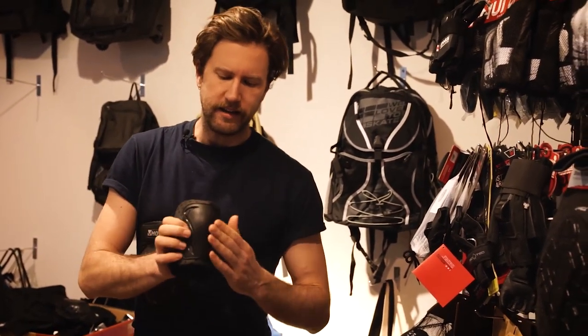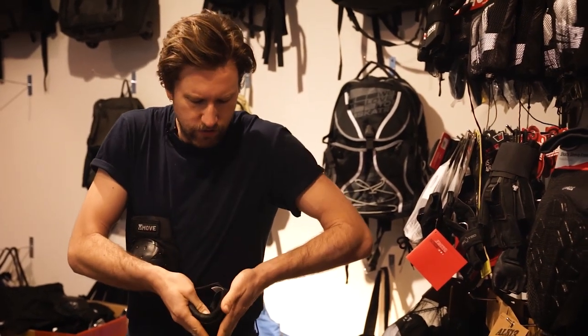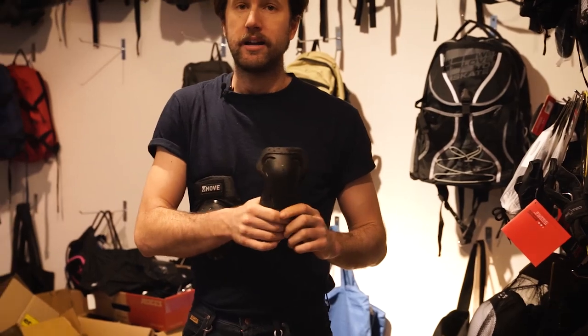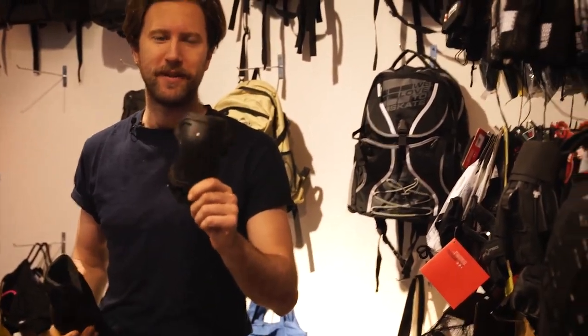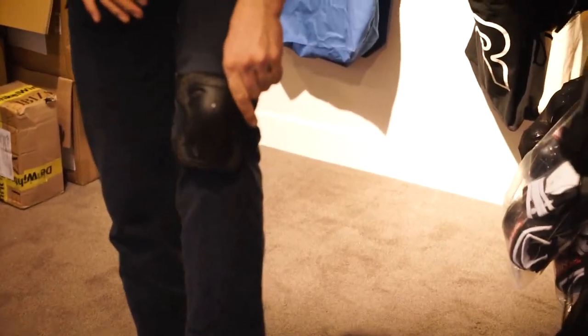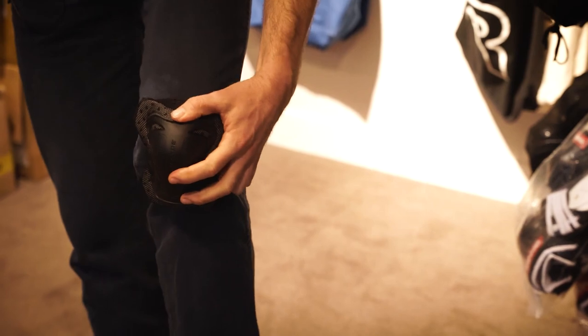If you see a knee pad that has the plastic cap in a pointy shape like this, then you should not buy it. Throw these away if you find one — they're horrible. If you land on them they either go like this or like that, and you want your knee pad to stay in place.